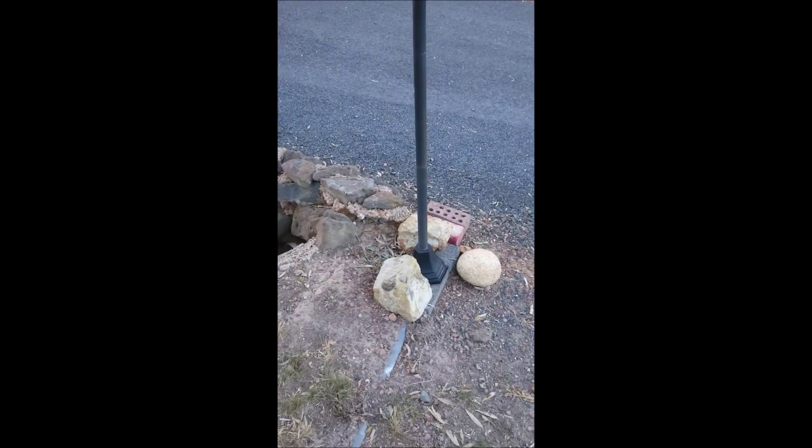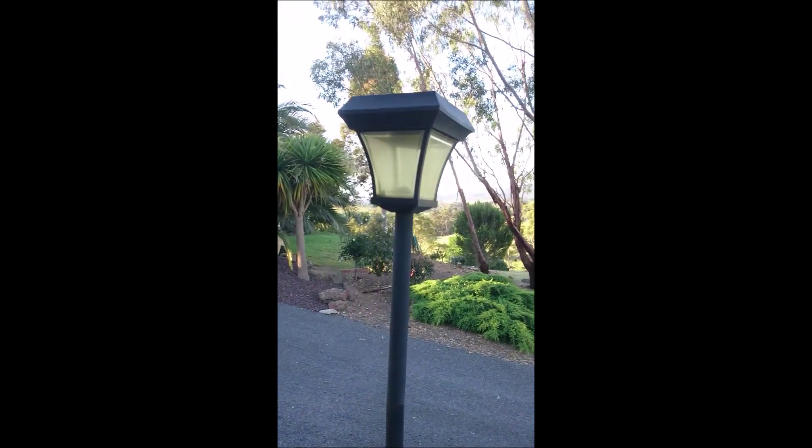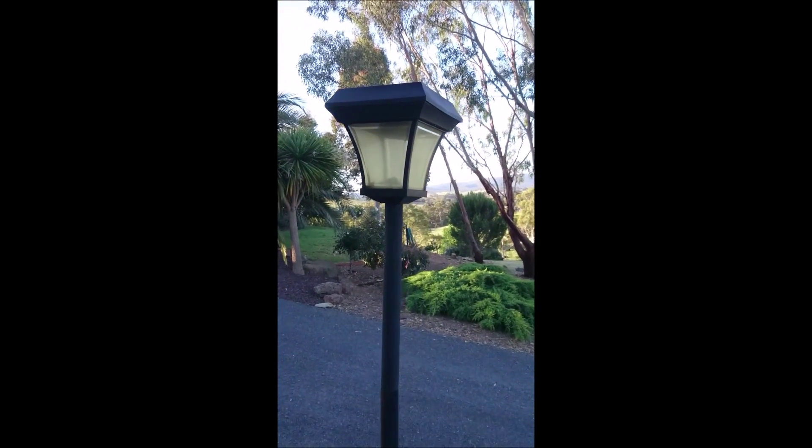All done, cables buried in the ground, and that's how it looks. There you go, thanks for watching.